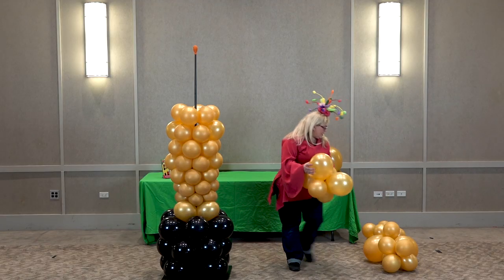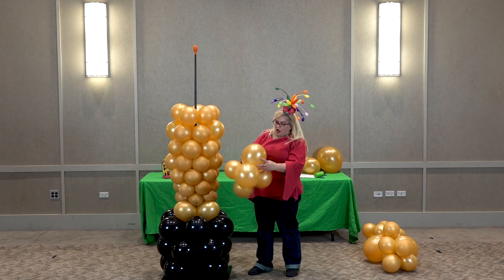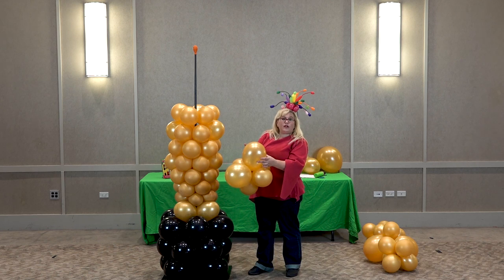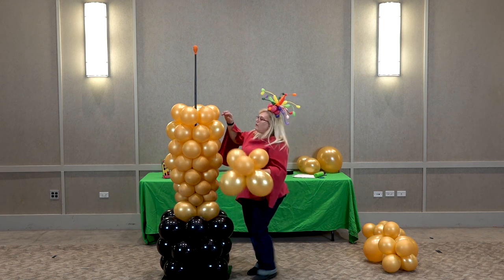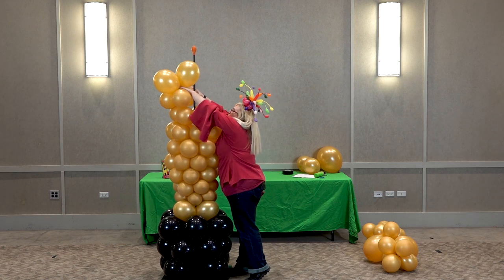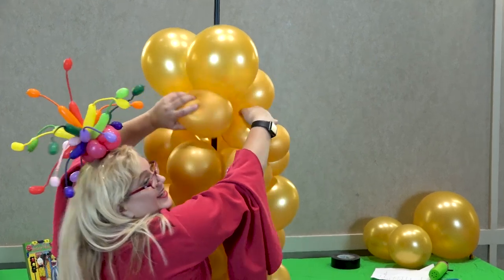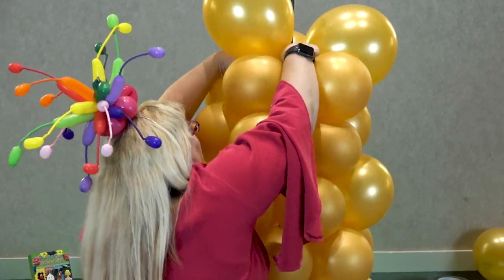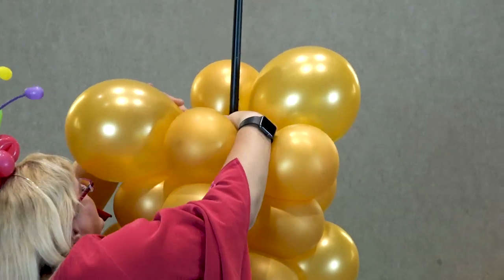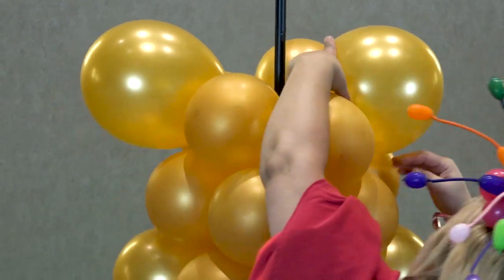Here we have 11-inch balloons — these ones are probably about 10 to 10-and-a-half inches, fairly full, feeling pretty tight. And then we've got our nine-inch balloons. So just like before, we're going to put it on. It's always fun working when it's bigger than me, which is not hard to do. And then bring those little wings down like that.